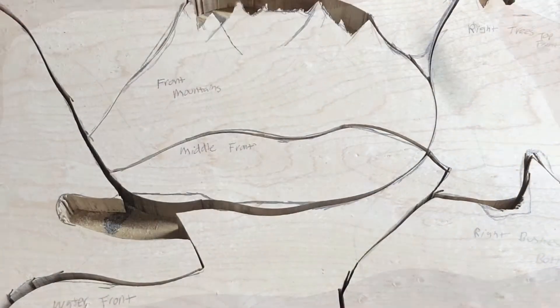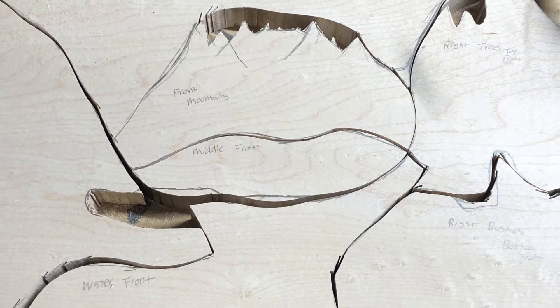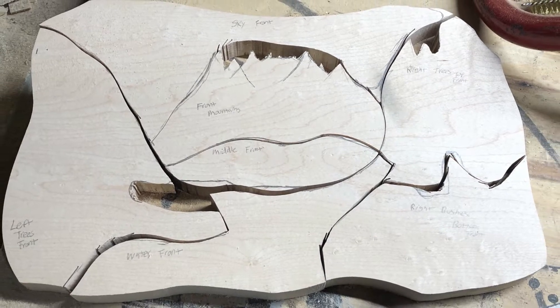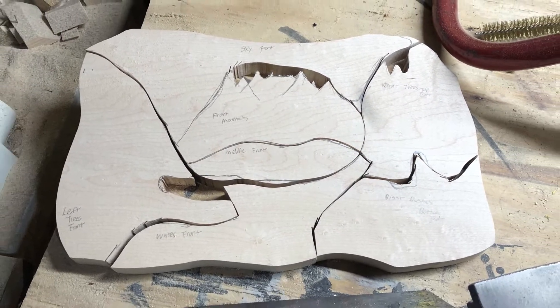If I had to do it over again, I would do it onto multiple pieces so I didn't have to cut such tight corners. But I had prepped a few other small wood canvases that I'd made, like the one I made for my brother.